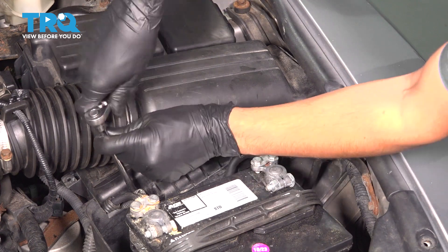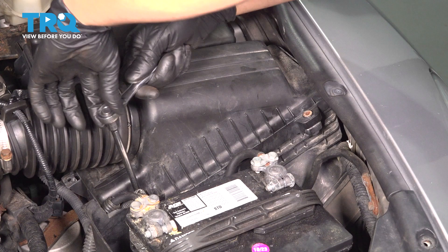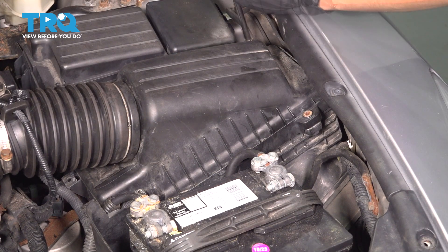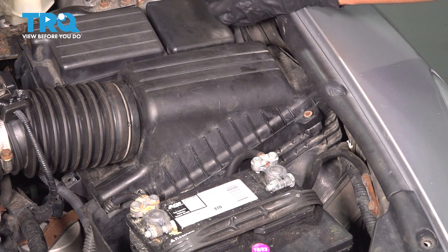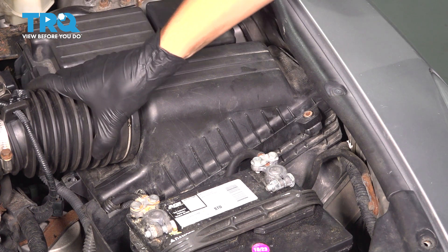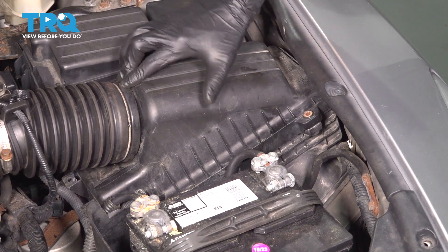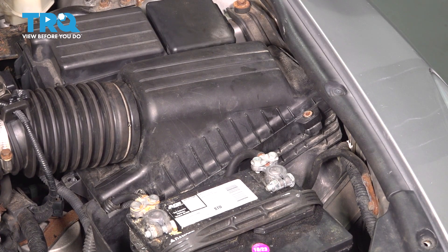I'll repeat the process for all the other ones — just an eighth of a turn extra. My fourth one is broken, unfortunately. Make sure that the intake tubing is seated properly, which it is, so I'm good to go. There you have it — engine air filter is replaced.